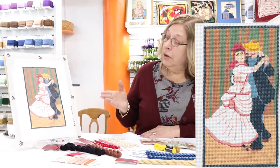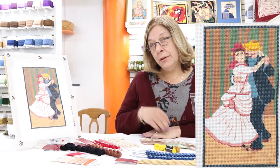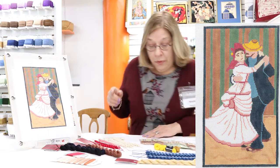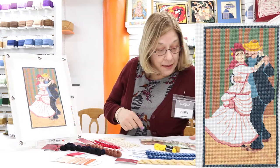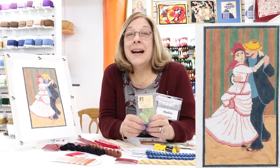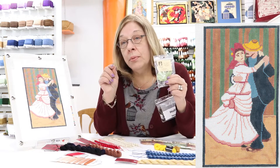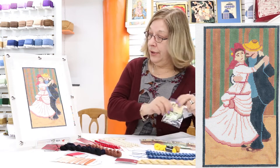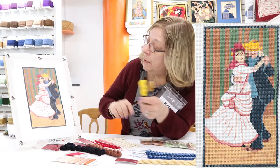Hello, I'd like to welcome you to our Country Dance. We are going to take this piece from a beginner to an intermediate, and the way we're going to do that is through the choice of our threads. I'm going to start in the background right here where the green and the brown is, and we're going to use a cotton seagrass envisioned in a slanted gobelin so that it gives a paneled look to the background.